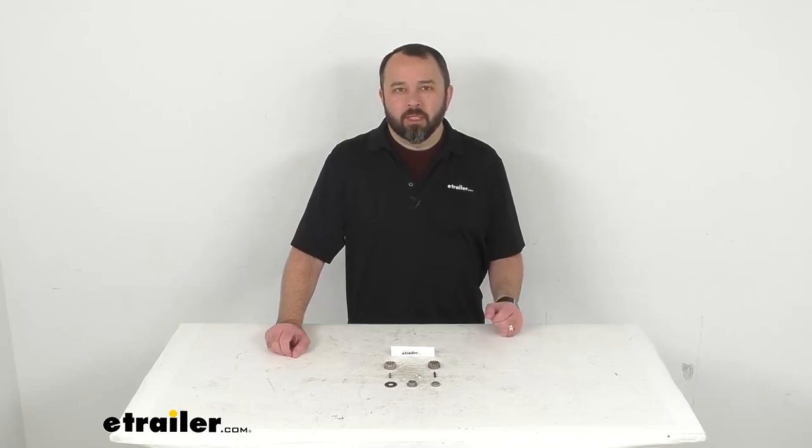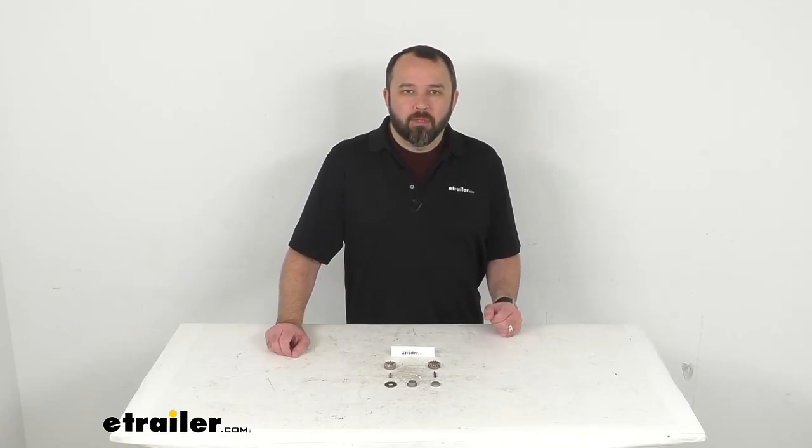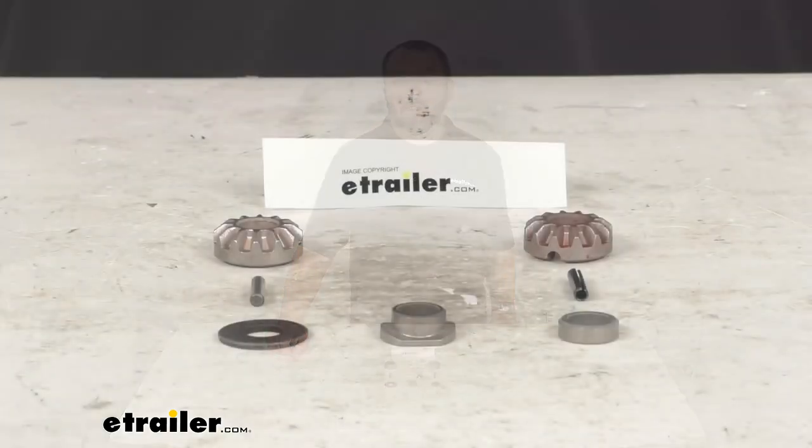Hi everybody, Andy here with eTrailer.com. Let's take a brief look at this Dutton Lanson replacement miter gear kit.